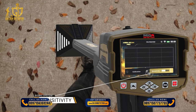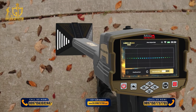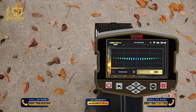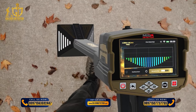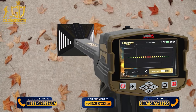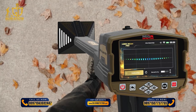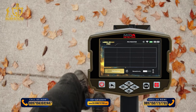SENSITIVITY: During the search process and according to the target scan, the device will make a special sound tone with a graphical presentation on the screen that represents the presence of the target underground. The user can change the sensitivity value at any time to control the output sound and visualization on screen. CALIBRATION: The user can use this option to calibrate the probe sensitivity at any time according to the type of ground and the condition of the area to be scanned.